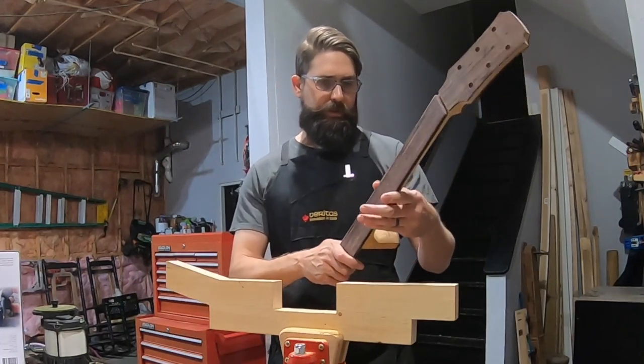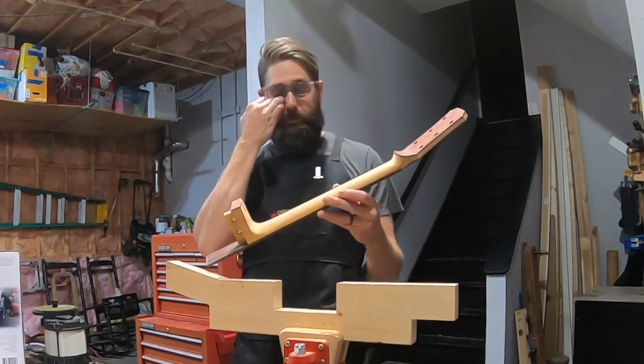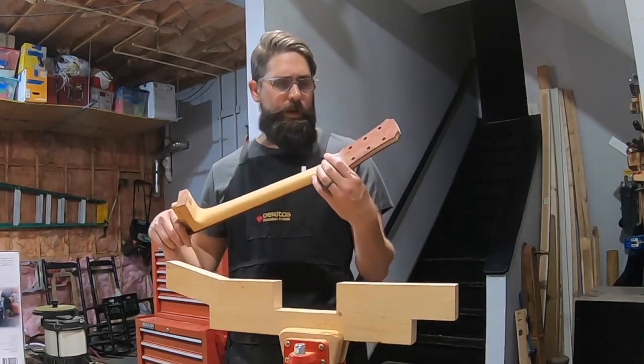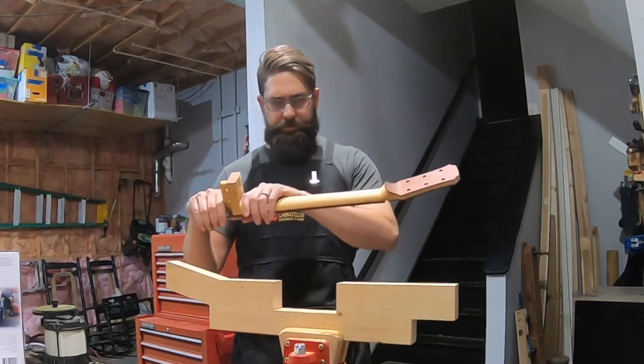Things are looking pretty good. I'm more pleased with the way this one's turning out than the last one. I think I had it too thick down here — the overall neck on my last guitar was too thick. So what I'm going to do is work on the volute a little bit more and then switch over to sandpaper and start trying to get this final thickness down and smoothed out.